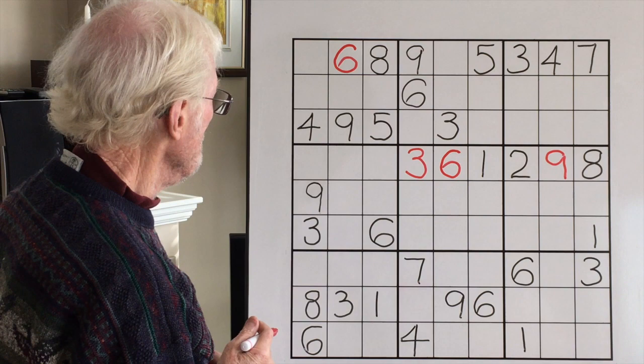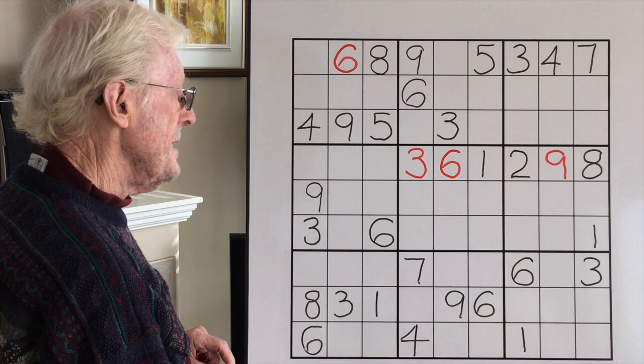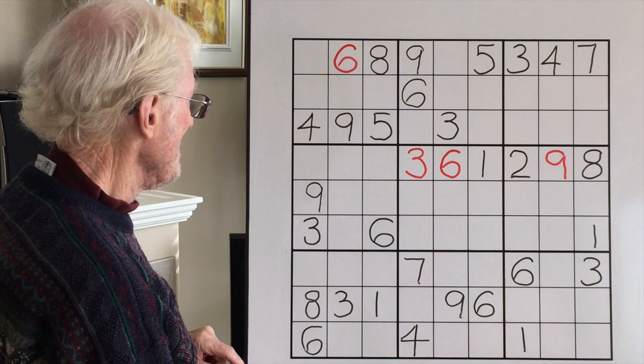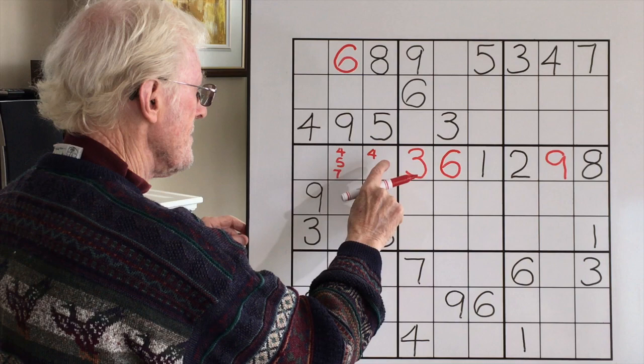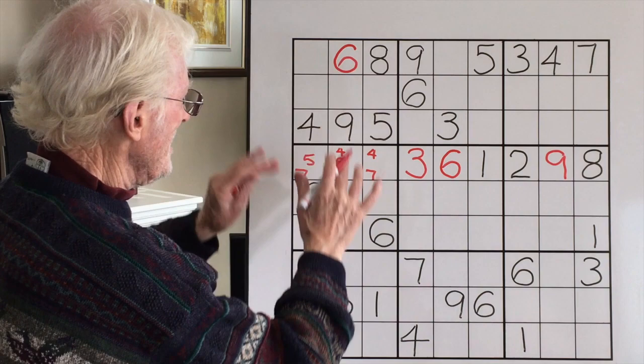Now of course we have the option of filling in these three here. They are a 4, a 5, and a 7. Well, here's a 5 and here's a 4, so we won't be able to do that as easily — it doesn't always work. We have a 4 and 5 here, a 4 and 7 here, and a 4, 5, 7 here. We have a triplet — three by three. As you go further on in the puzzle, they will be solved. So that's that one.